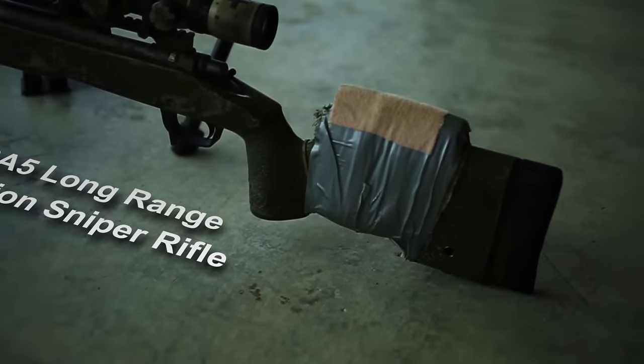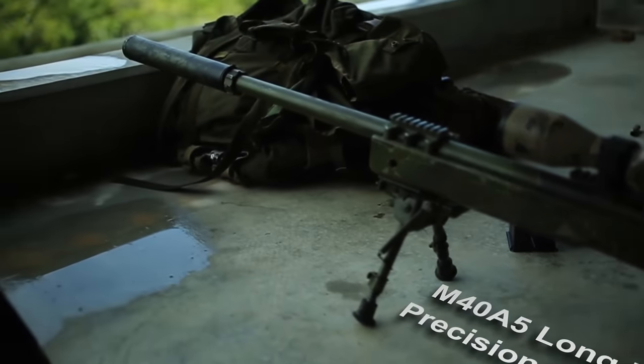I'm Sergeant Alex Kessler. Today we'll be going over how to shoot like a marine. This is the M40A5 Long Range Precision Sniper Rifle.